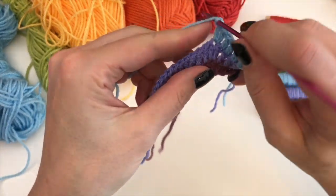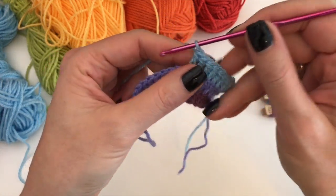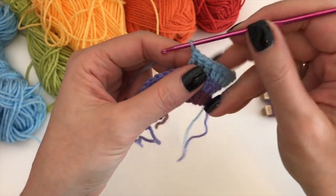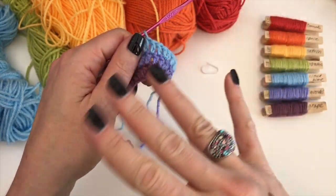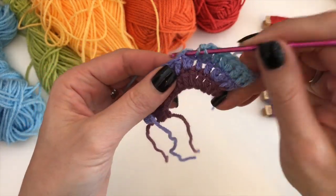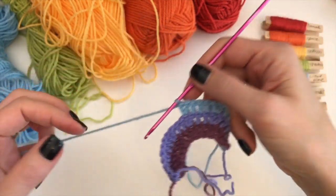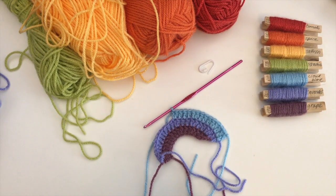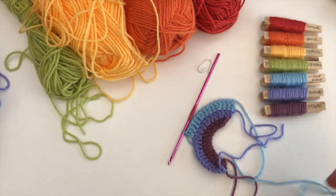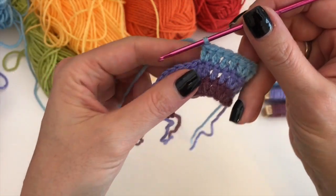This is a way for you to remember when you have to put your increases in. Because if you don't put enough increases, it's not going to lie flat. If you put too many increases, it's going to go wobbly. I remember it by counting — sort of giving my row a number, and that's the amount of stitches that I count. Then the last one of that number goes in with the previous one.